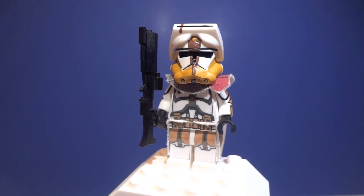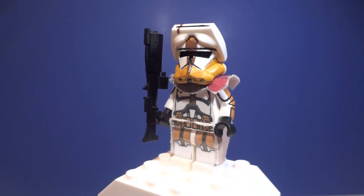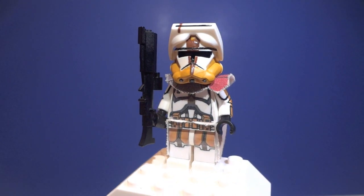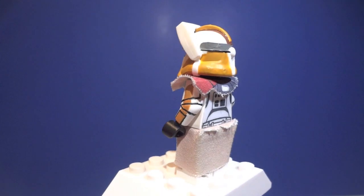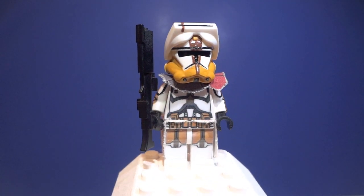Here is my custom Phase 2 Commander Bly. I gave you guys a quick preview of this guy in my previous Juggernaut Showcase video, and you guys got pretty excited for that. So here he is. As you can see, he does feature fabric pauldrons and a kama — just one fabric pauldron and one kama — which are pretty nice.